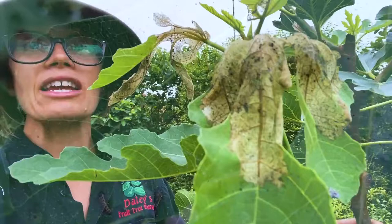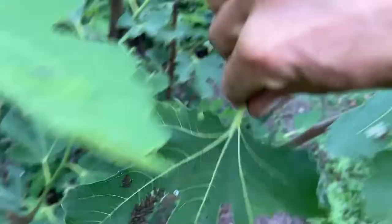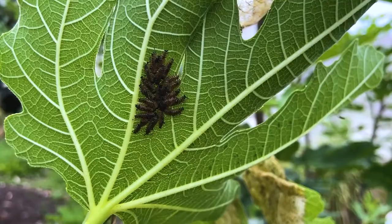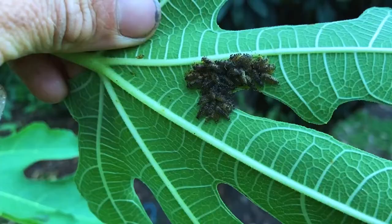Catch them when they're young, collect the eggs, put them in the bin, spray them with something of your liking, and get rid of them as soon as possible. If you happen to miss the egg stage and catch them at the larvae stage — this is what I've come down and found today — they are in the larvae stage and crawling in clusters, slowly but surely eating their way through this fig tree.